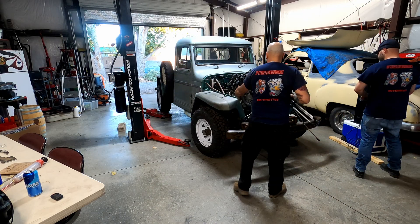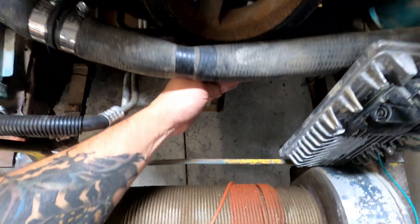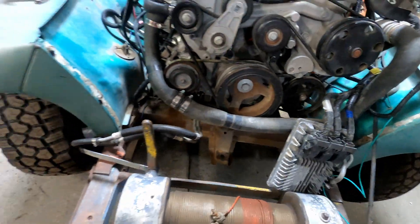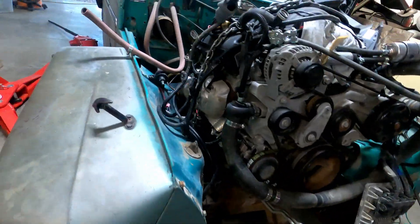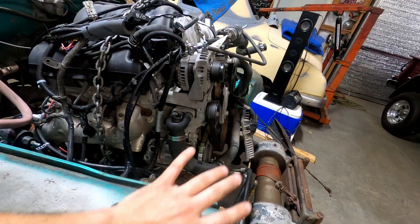Plus we need the extra room for the radiator up here. The radiator mount would hit this front pulley, so that extra six inches should give us more than enough clearance for the radiator and all the accessories we need.